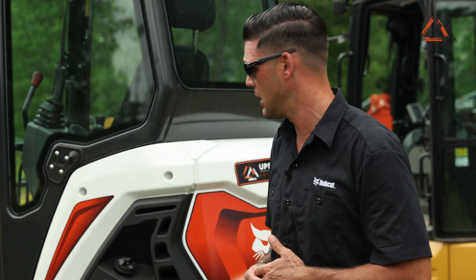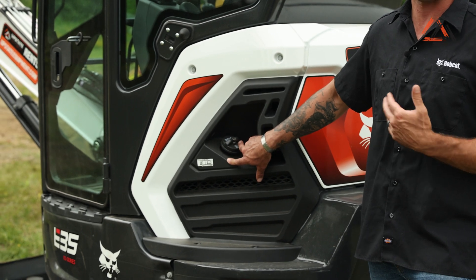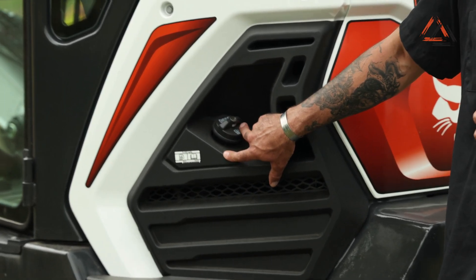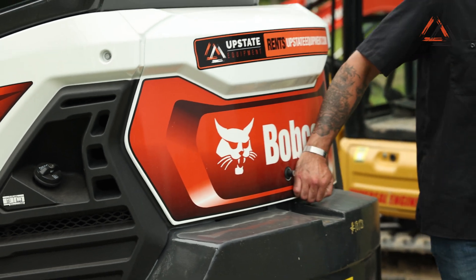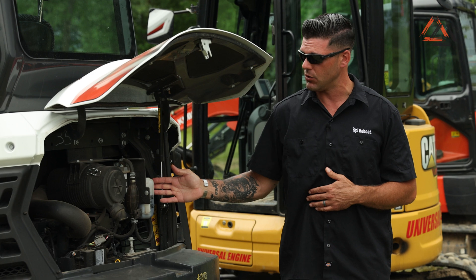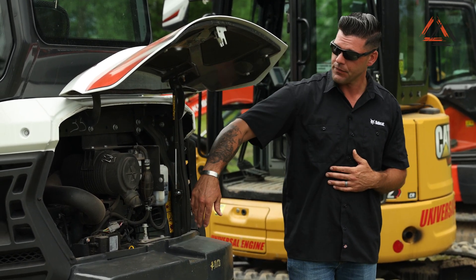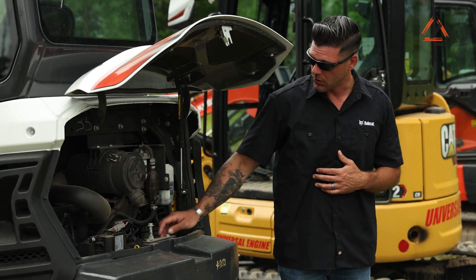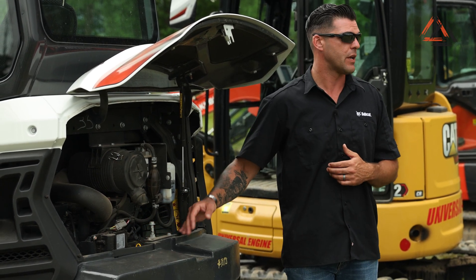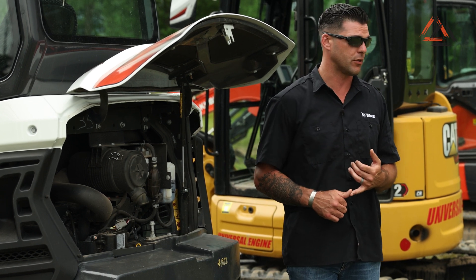Now we're going to move on to the fuel fill location and show you how accessible all the maintenance items are on this Bobcat E35. Located right here you have your locking fuel cap right on the outside of the machine, making it very simple to fuel up while it's on the trailer. Moving around to the rear of the machine, you have your locking rear hood — push the button and you can access everything you need on your engine: your fuel filter, primer bulb, coolant tank, air filter, oil fill, and dipstick. Right on the bottom side of the engine is your oil pan drain and also your oil filter.